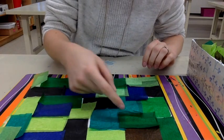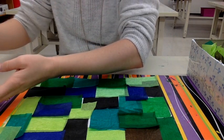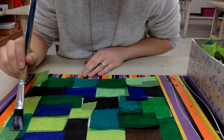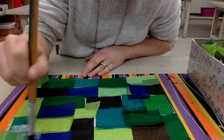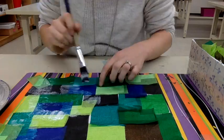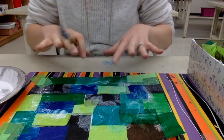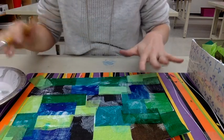Next, you see all of these little edges that are flipping off the page? You want to very carefully grab some glue. You don't want to press hard on your paper because it will rip the tissue paper. Once you see that there's not any tissue paper flying off of your page, everything is stuck.